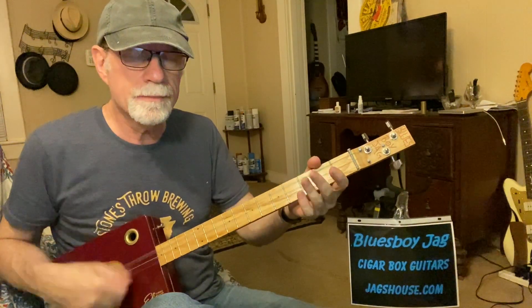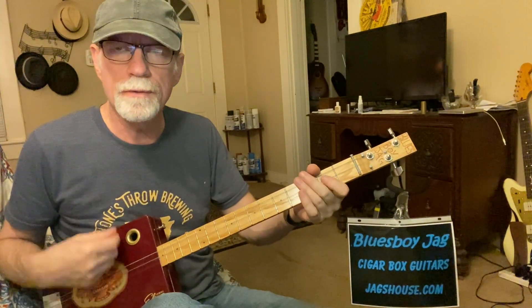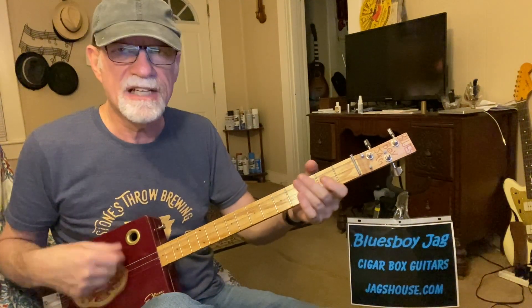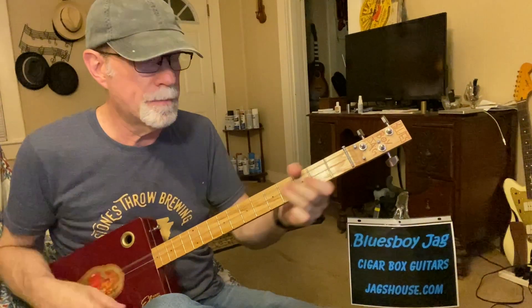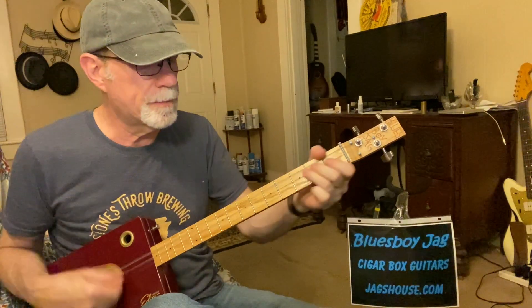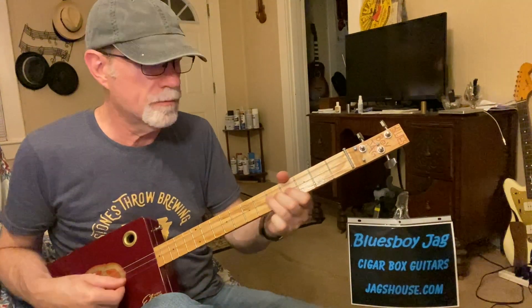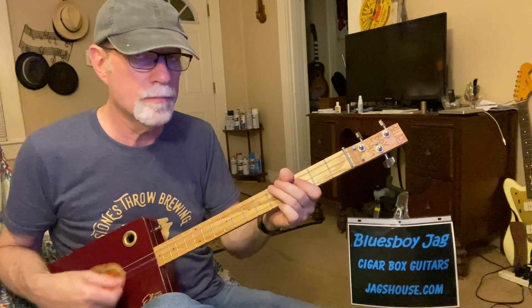Here's another one. So if you're doing a shuffle, you can add these licks in — it's not really a solo, just a little lick. I'm sliding in from the second string from the third fret to the fifth fret, and from the fifth fret to the fourth fret.